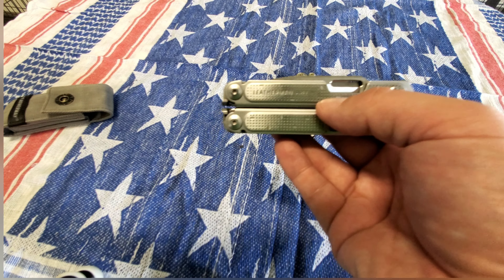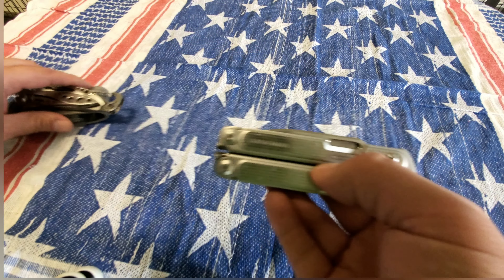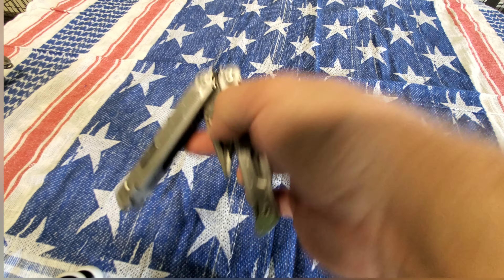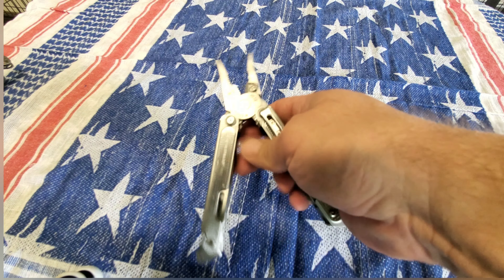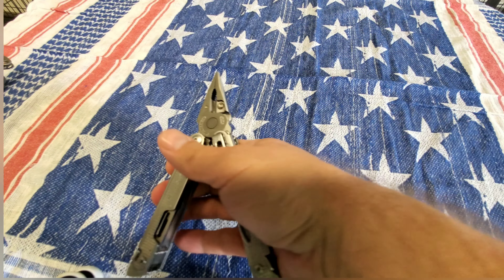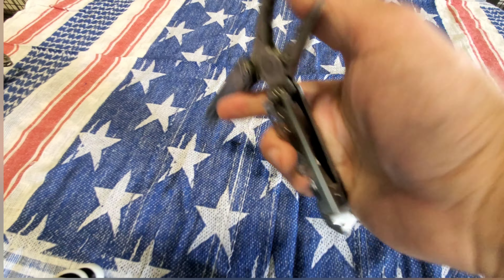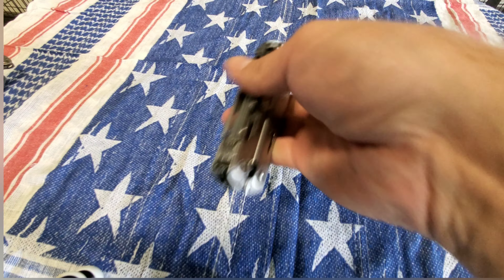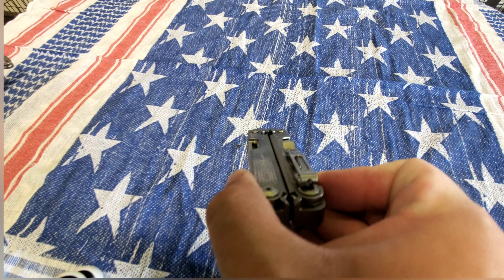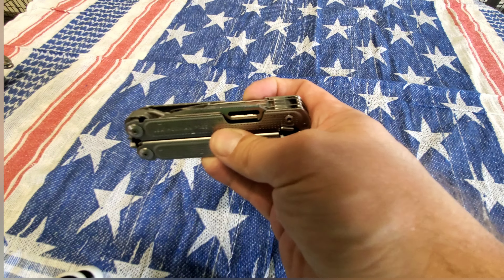The other Leatherman I carry is the Leatherman Free P4. I originally wanted the Leatherman Surge, but unfortunately they were out of stock at the time and I had a gift card, so this is what I settled on. I actually enjoy it a lot more than I thought. It's one-handed opening, which is really cool — kind of like a butterfly knife style. It's held together by magnets. The wire cutters are the Leatherman replaceable kind. It does come with that nylon case, but it also has a really nice deep carry pocket clip that feels good in the pocket.